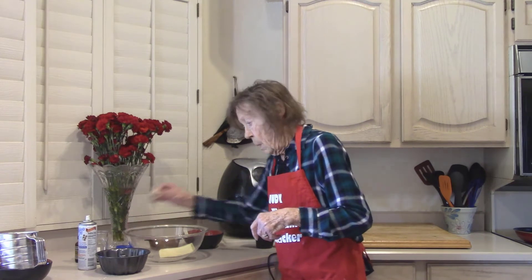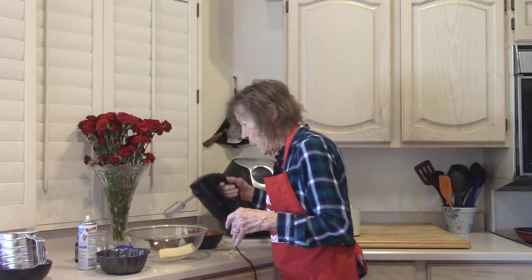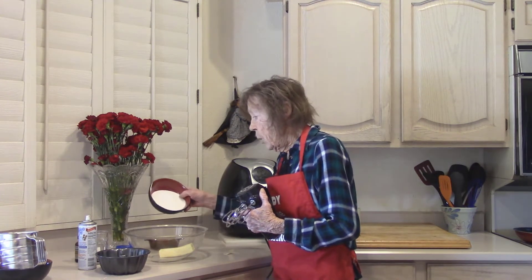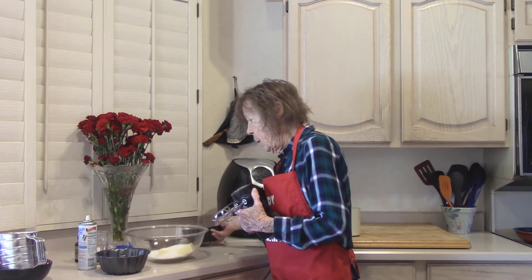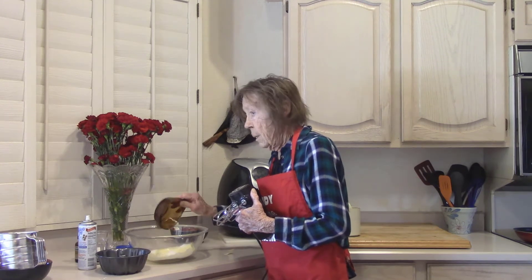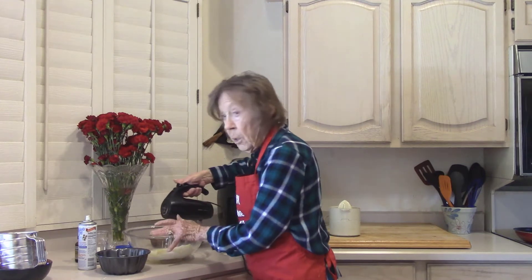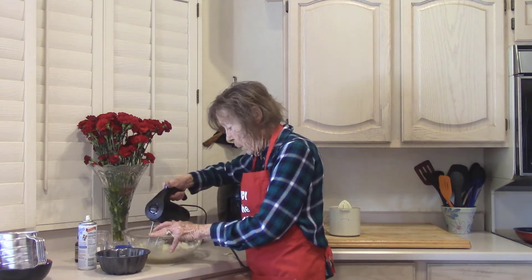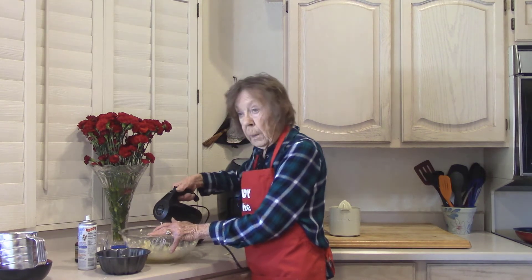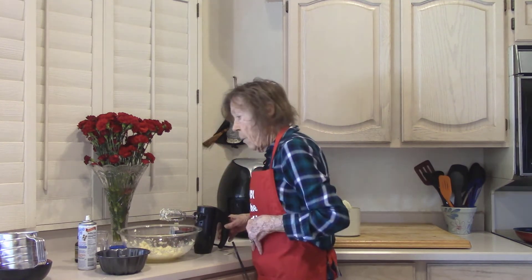One cube of unsalted butter at room temperature. One cup of white granulated sugar, and a quarter cup of fresh squeezed lemon juice. I'm just going to beat this to get it mixed, just on low. If you put it on medium, you can end up with butter — little pieces everywhere.